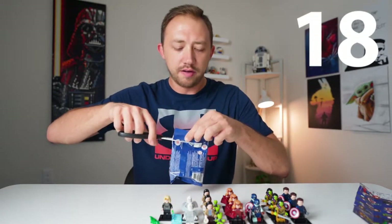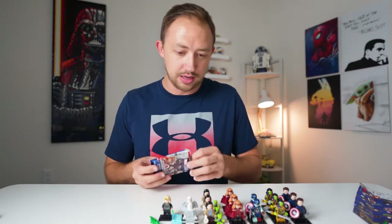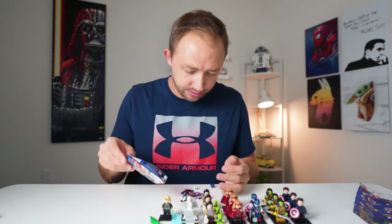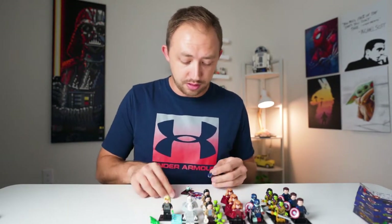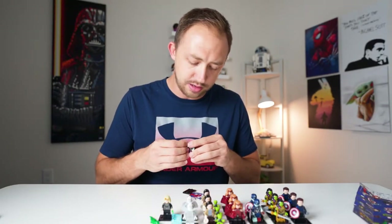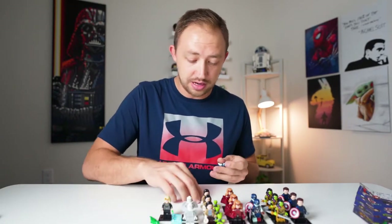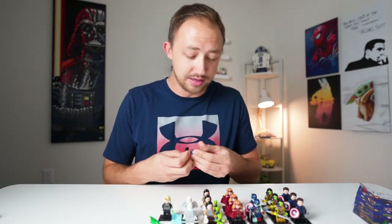Last pack of box number three, last chance in this box to get a different character. And we got another Zombie Captain America. Wow. So we have almost completely blanked on these last couple boxes.